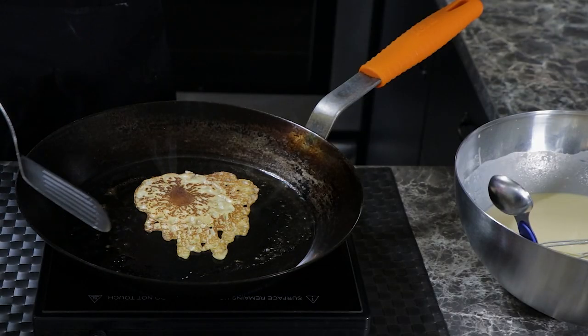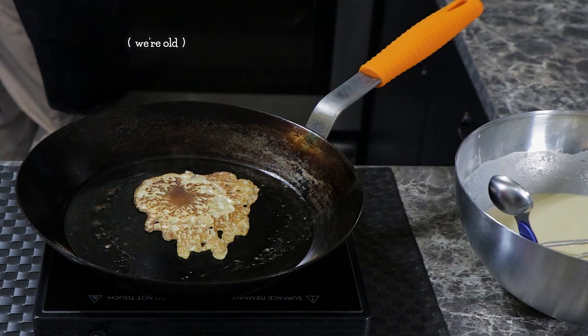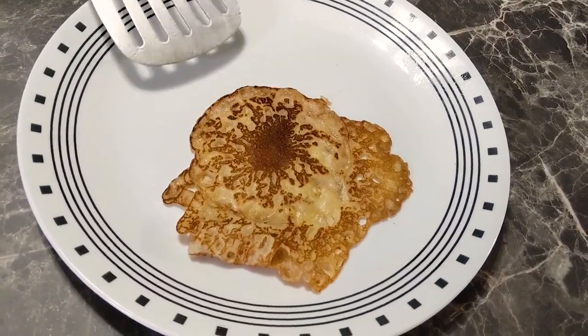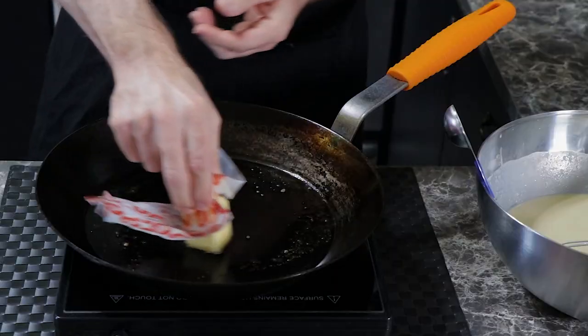Here goes our first pour. The pan's probably a bit too hot and I don't think we spread it fast enough. How many will we have to try before we get one that looks halfway decent? Probably many. Our first Swedish pancake may not look like much, but we did eat it and — spoiler alert — it was delicious.